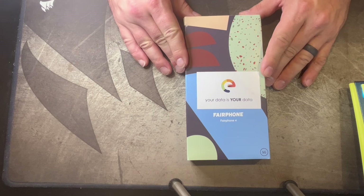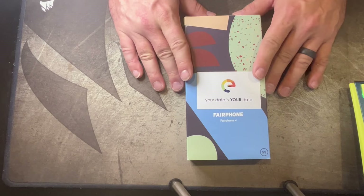We're going to check all that out, but first let me show you what an unboxing of a FairPhone 4 with /e/OS is like. When we look at the box, the very first thing you're struck with is: 'Your data is your data' on the FairPhone 4. Very nice box.